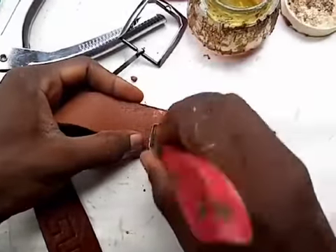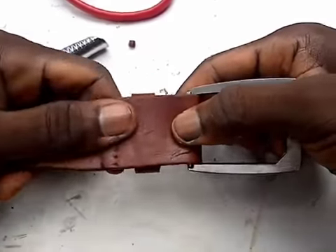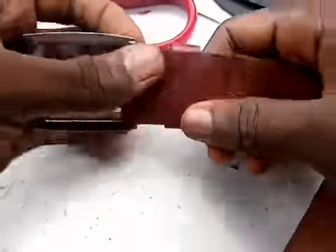I'm scraping it, then I'm applying gum to it. Then I'm fixing the belt buckle and pasting the leather together. After this I hit it with a hammer.